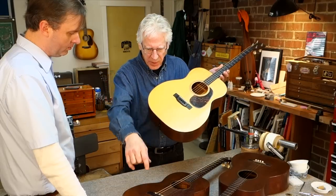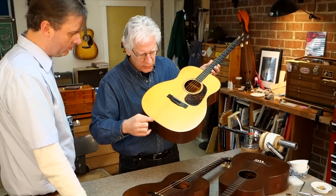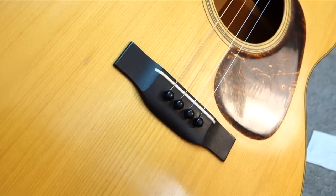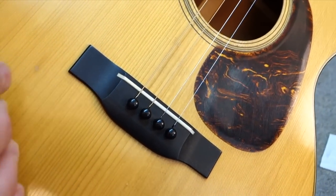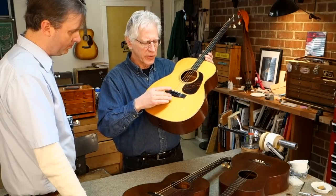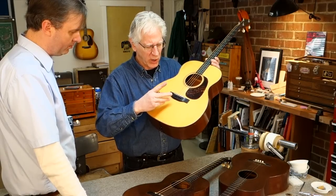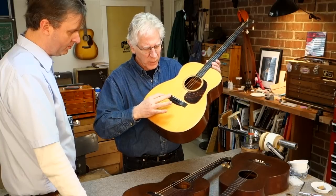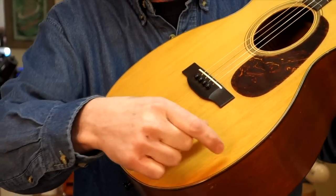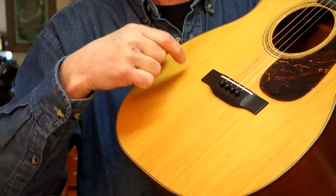The top is Adirondack spruce, and Martin felt that the wide grain should always go in the middle. C.F. Martin III always talked about that. The wide grain, he felt, produced a better tone when put in the middle of the guitar. The vibrations are a little more with wider grain, and the tight grain on the edges is stiffer.